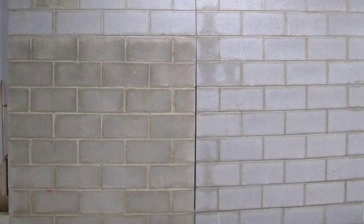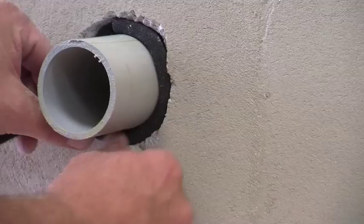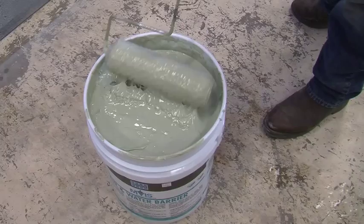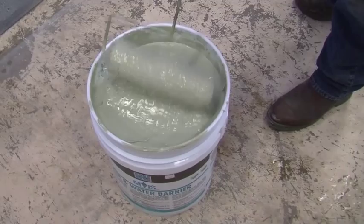If you have any penetrations coming through the wall, you need to first fill the surrounding gap with backer rod. Then use the paintbrush to apply the flashing mortar, which will completely seal the opening. Once the flashing mortar has dried, it's time to apply the air and water barrier.